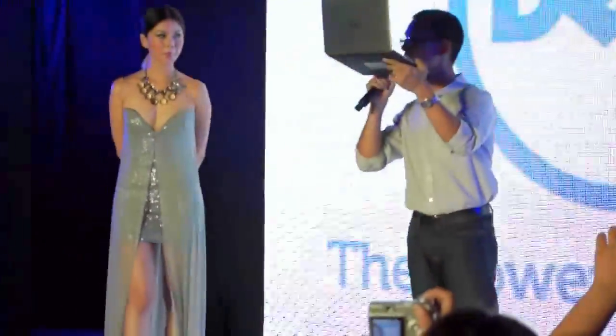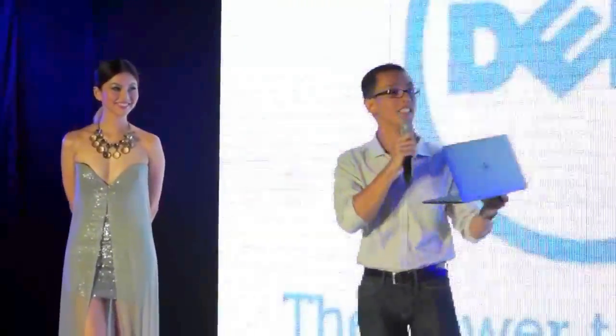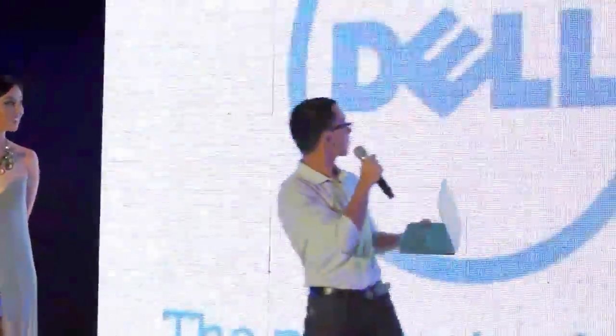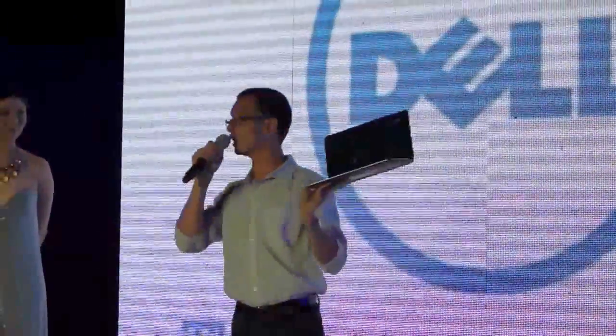Audience guesses: 13? 14? It's actually a 13-inch screen that we were able to squeeze into an 11-inch body.